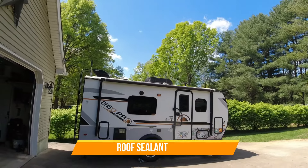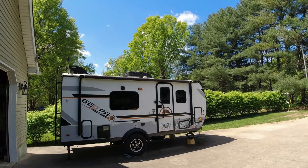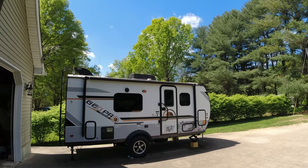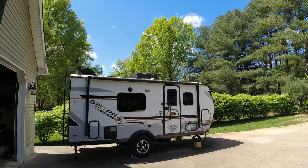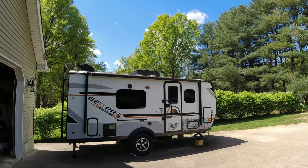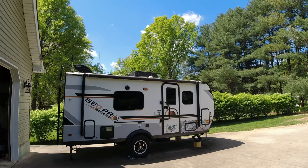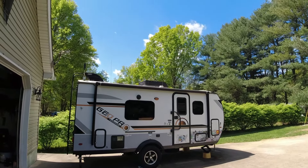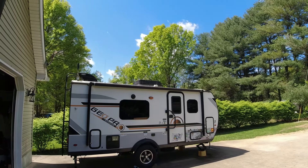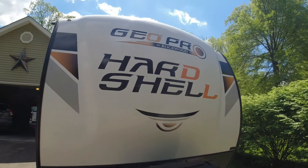Looking at the top of the camper, there are things to look for up there as far as resealing the roof — I've got a separate video about that. Last season I went out and patched up a few spots that looked suspicious. That's something you definitely want to look at in your fourth season, and maybe even check every year. I had to do it at the beginning of my third season, and so far it's holding up pretty well. I'll go check it one more time this year.